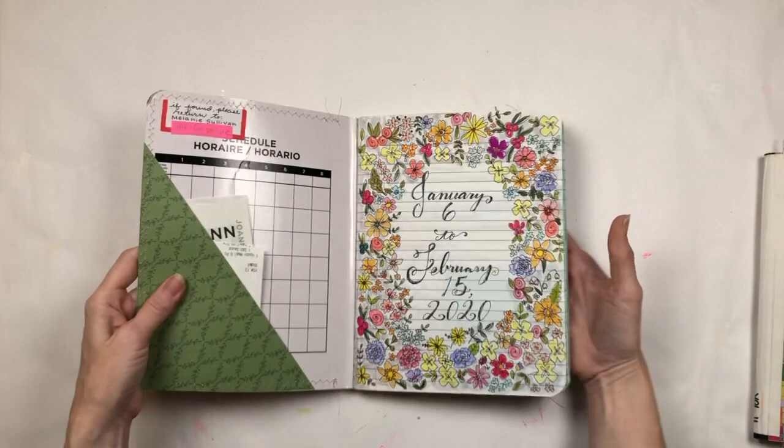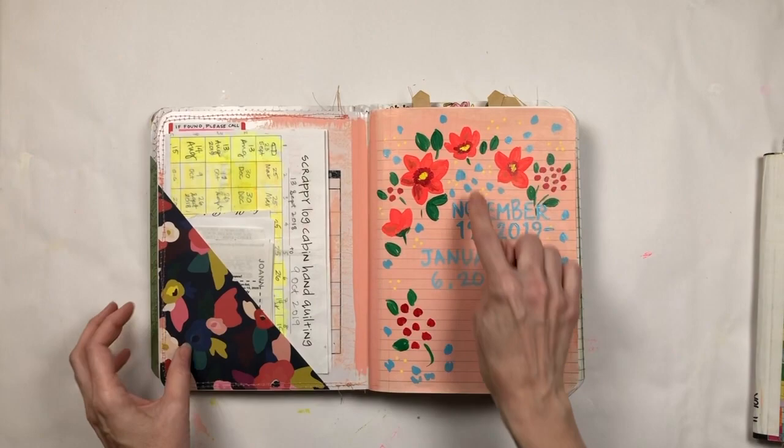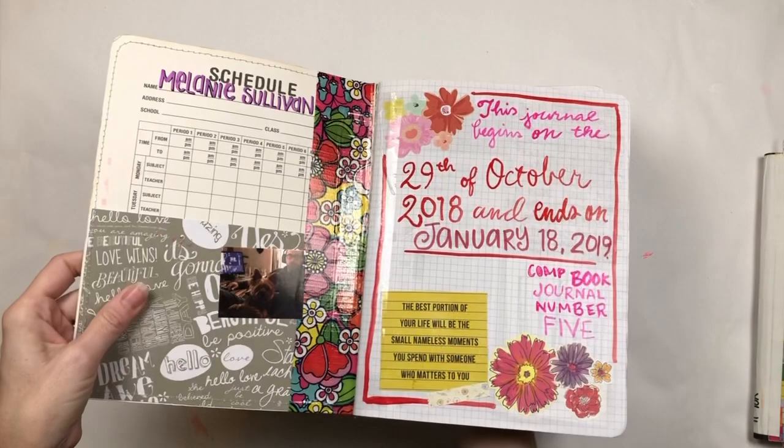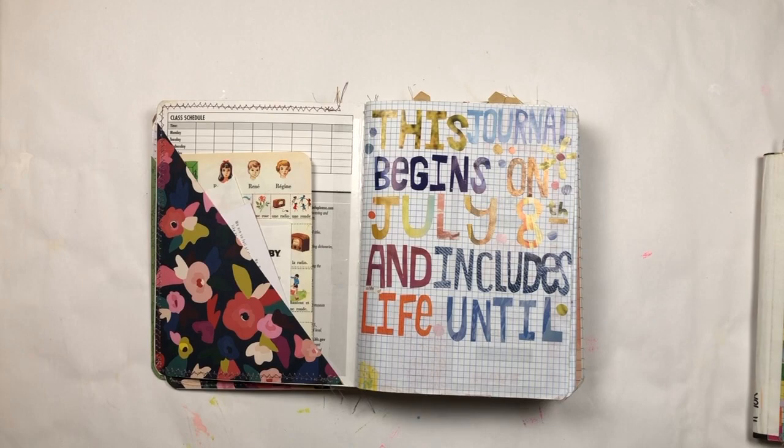I always do this — even with the very first one — the first page becomes like a log of what's in the book. That's what I always do on my first page.